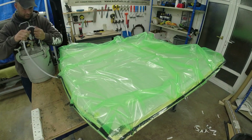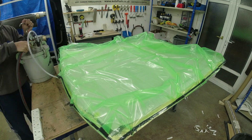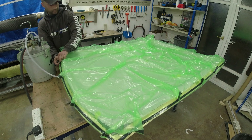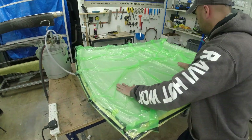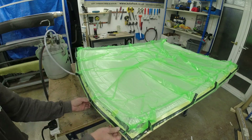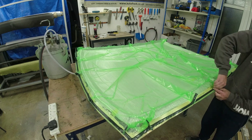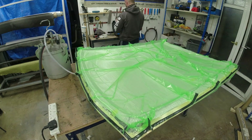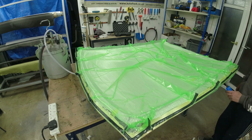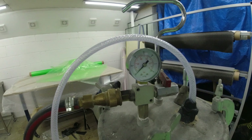I'm doing a leak down test and there's no movement on the vacuum, so I've mixed up a batch of resin — it's time to get some resin infused. Hopefully it'll go to plan. Let's get going.